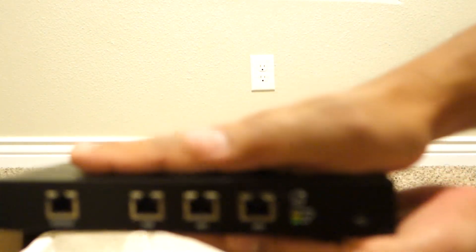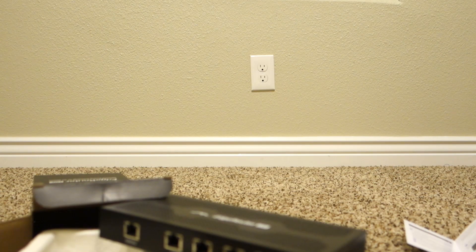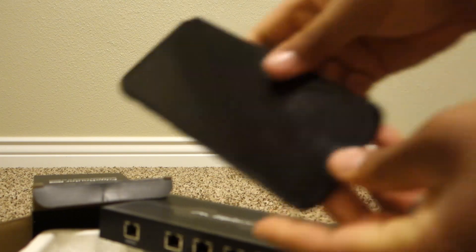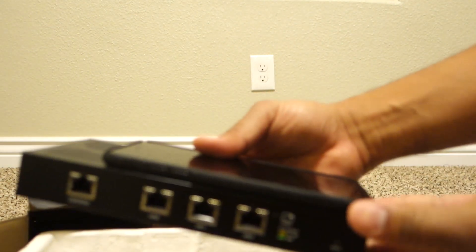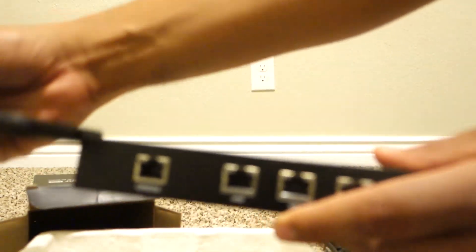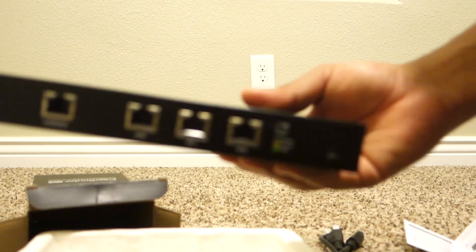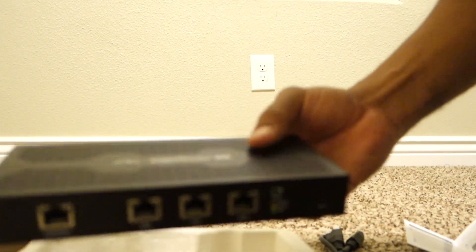Here's the router — it's really small. Here's my hand, not that much bigger. Here's the iPhone comparison — this is the Plus, so a little bigger, thick. But as you can see, it doesn't take that much space in your closet, on your desk, wherever you want to put it.